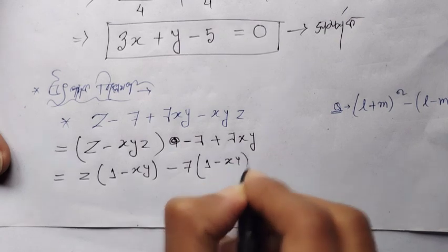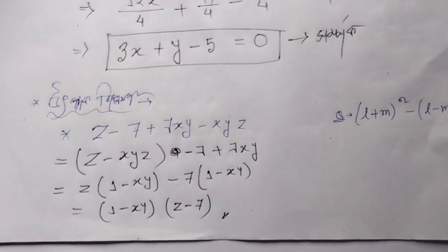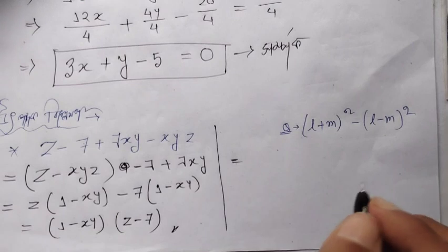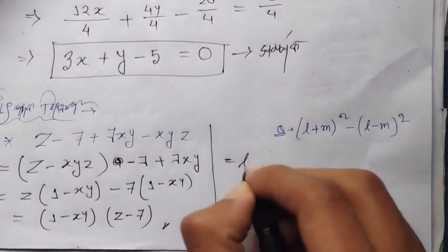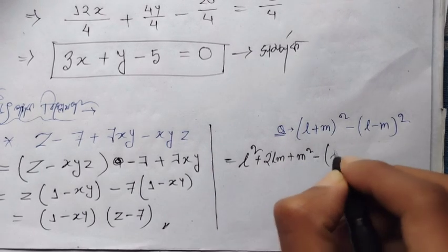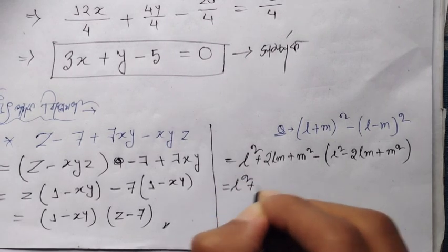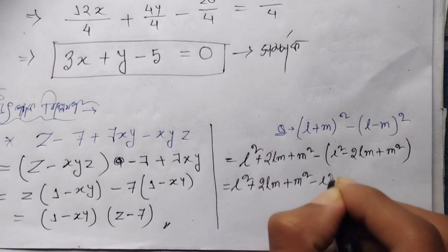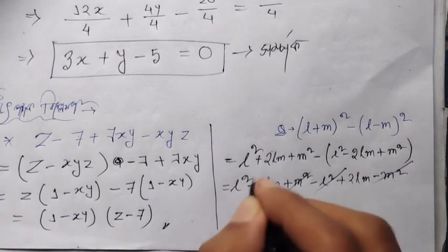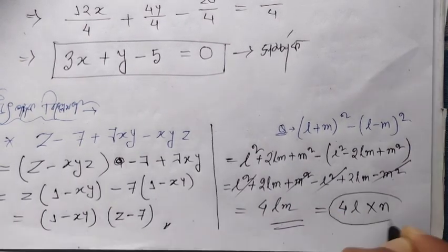Grouping terms: (1−XY)·(Z−7). Now for the identity: (L+M)² − (L−M)². Expanding: L²+2LM+M² − (L²−2LM+M²). The L² and M² terms cancel, leaving 4LM.